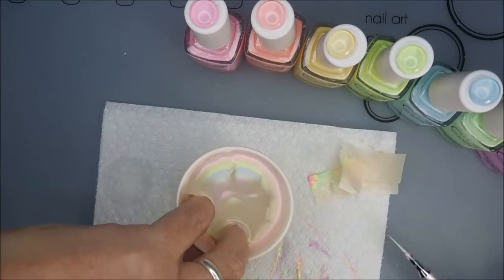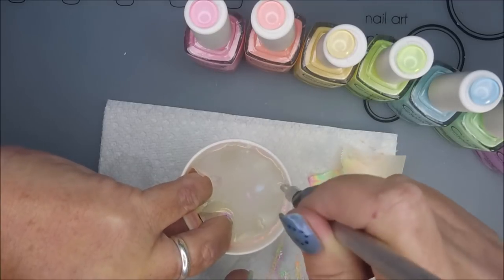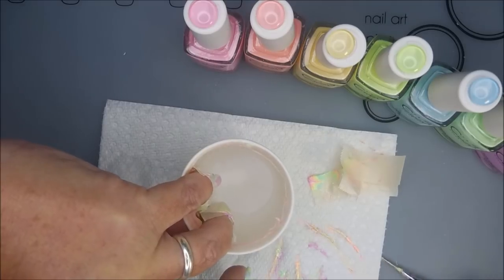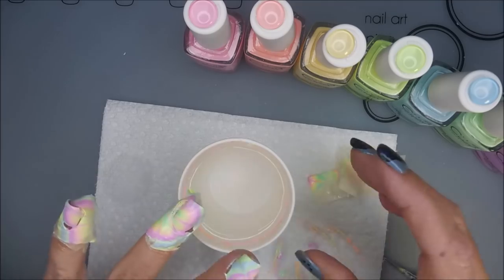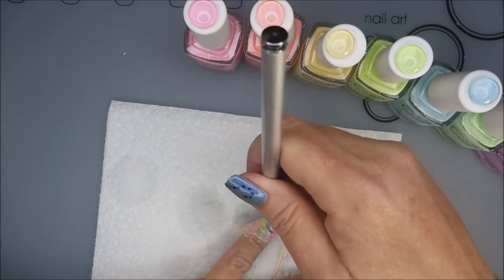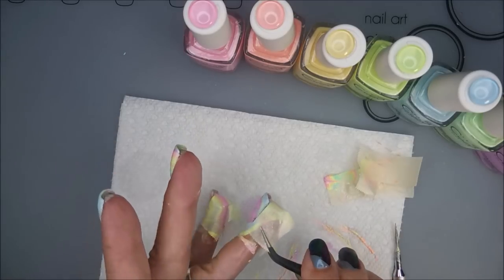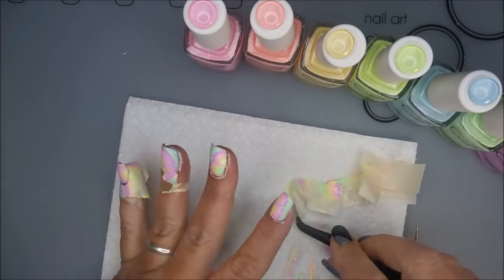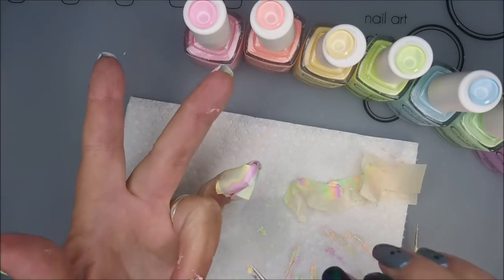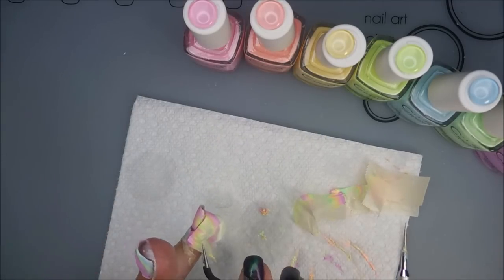Here we go, we're going to dip those other two nails — line it up the best you can and dip down, removing all that excess off the top. I'm just using the water marble tool for that. I will show you in just a little bit how I clean this water marble tool — I did have someone ask me before. There we go, get that cup out of the way. I'm going to run around the edge and break that seal on both of these because it looks like there are spots that are connected.